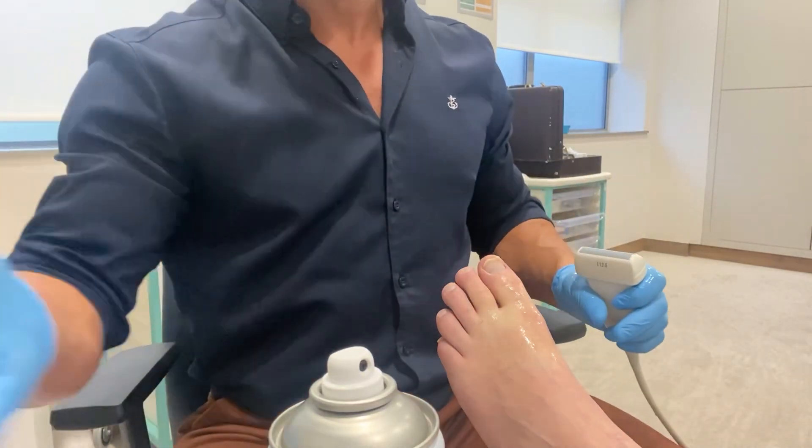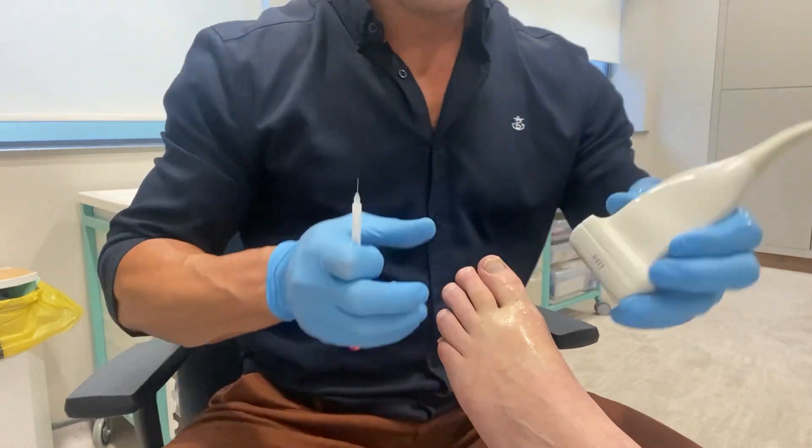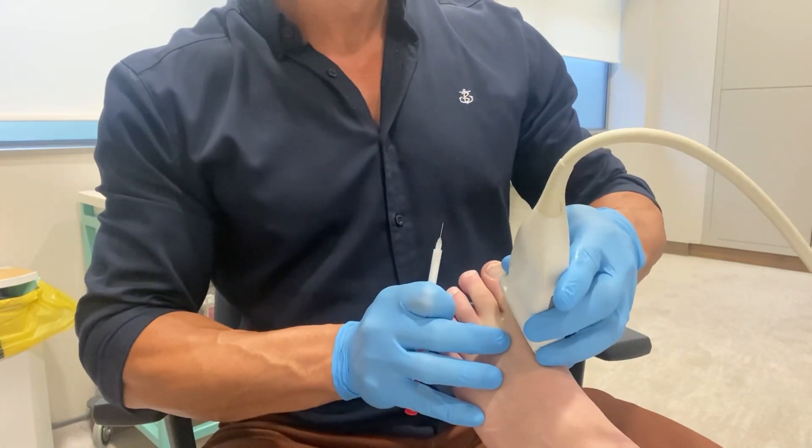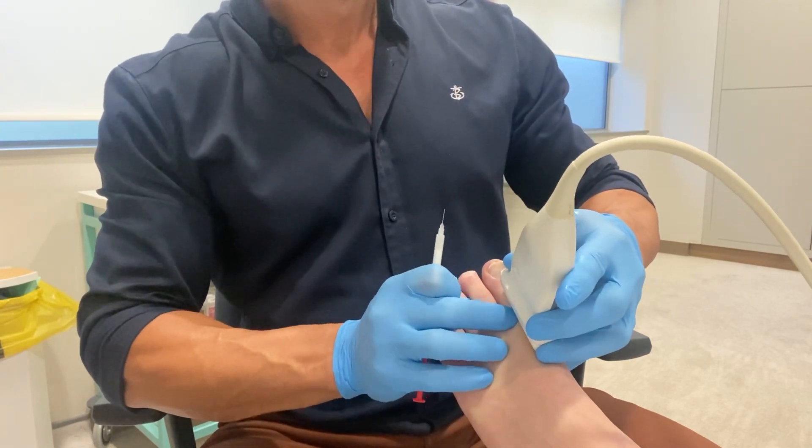Welcome to another one of my treatment videos. This is an injection of a big toe joint, the first metatarsophalangeal joint. Whilst this is a joint I inject regularly, this type of injection is slightly rarer.